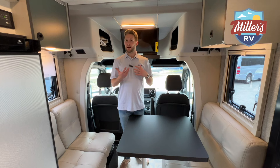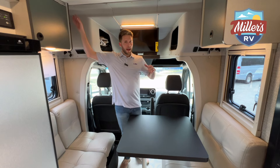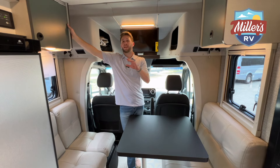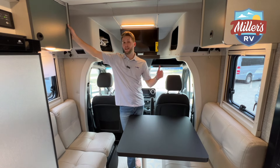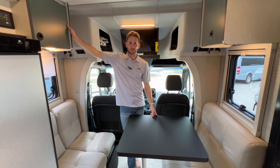I think Winnebago knocked it out of the park with this 23B. If you want to stick with gas and want something smaller, the Transit Echo might be the better option. But if you want a little more space and that diesel engine, this could be a great option for you. I'd love to give you any more information or answer any questions — if there was anything I forgot, let me know in the comments below. We appreciate you stopping by and as always, enjoy the journey.